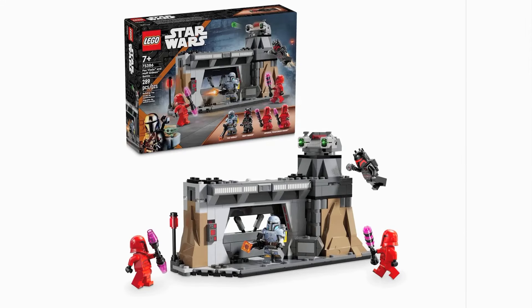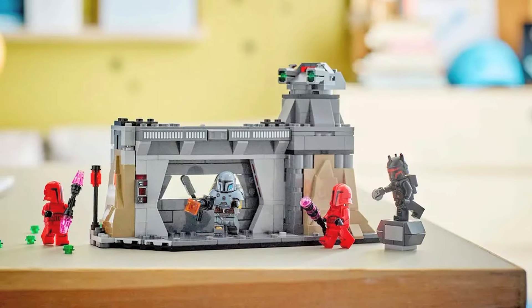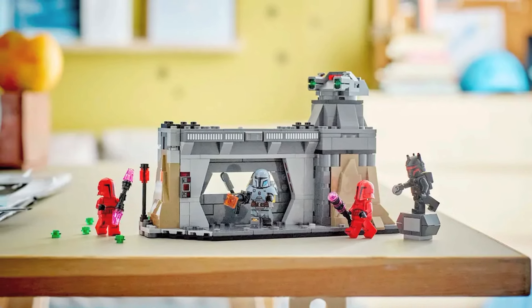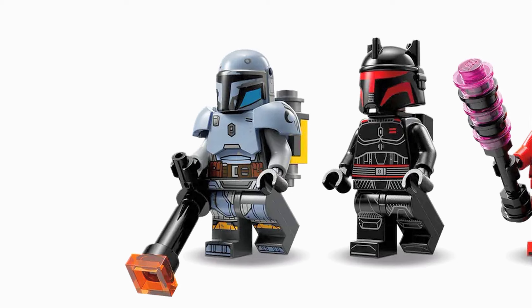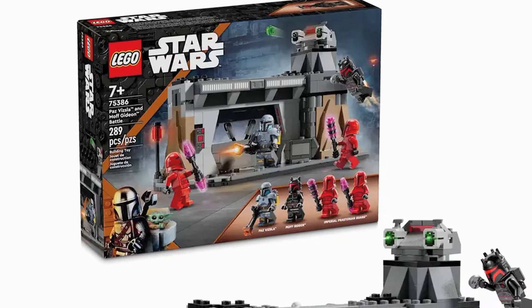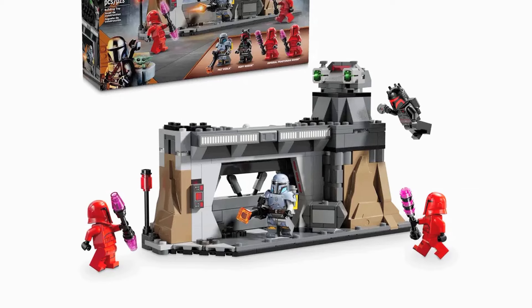Next at five is Paz Vizsla and Moff Gideon's Battle. This style of set is one of my personal favorites — I love this build where it's almost a diorama, but not quite. There's still all the charm of a playset and it's still at a reasonable cost. Not to mention, this was just a perfect pick for a set. The scene was so awesome, and being able to recreate it with all these play features and minifigures is so much fun. The figs are all extremely detailed in their designs and prints. Paz and Moff Gideon are both great, but the Praetorian Guards are even better. The only slight hiccup is that there are only two included when there were three in that scene — I really wish they would have included that third one. Other than that, I absolutely adore this set and think it's one of their best.